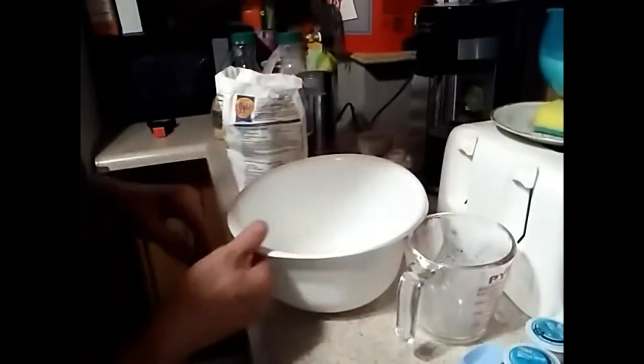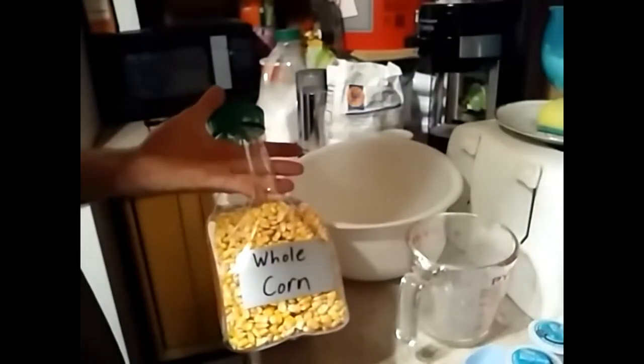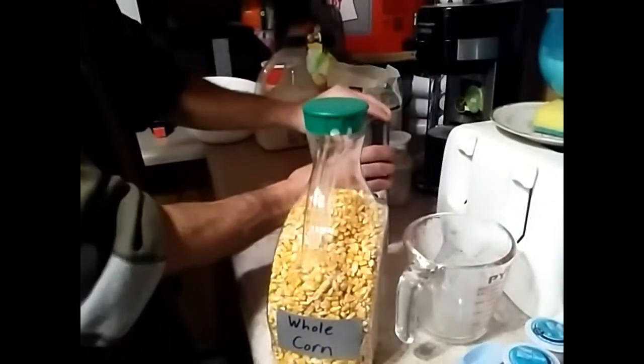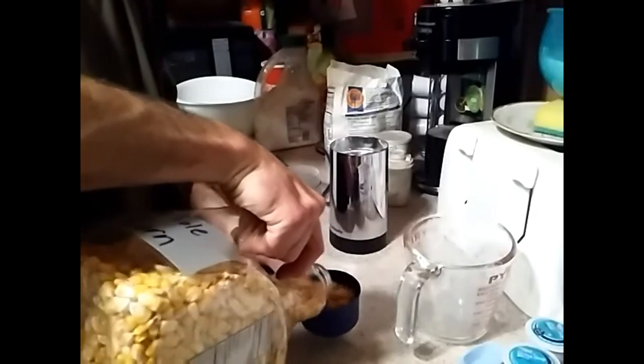The next step is we're going to add milk and cornmeal into a separate bowl. Because I buy whole corn for my animals, I just use that corn and grind it in a coffee grinder. You want a cup and a half of cornmeal, so I do three half-cup batches of corn because that's what fits inside my grinder.